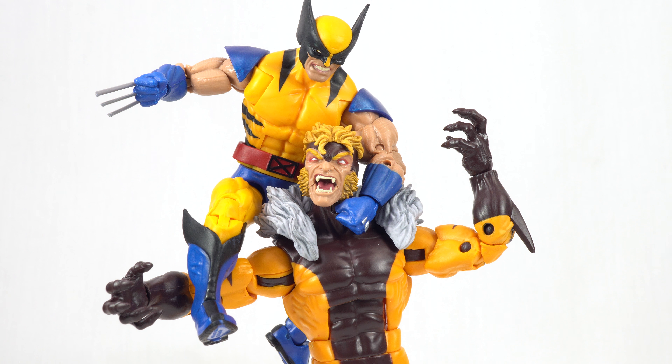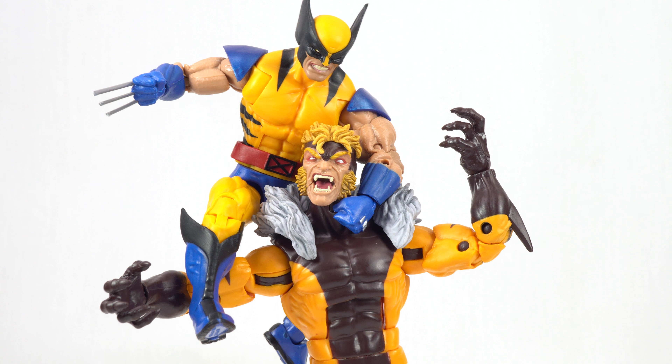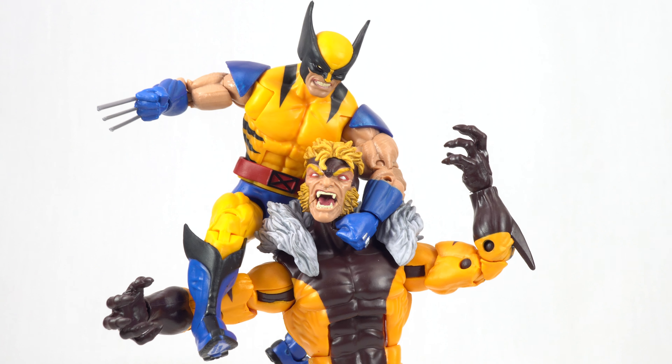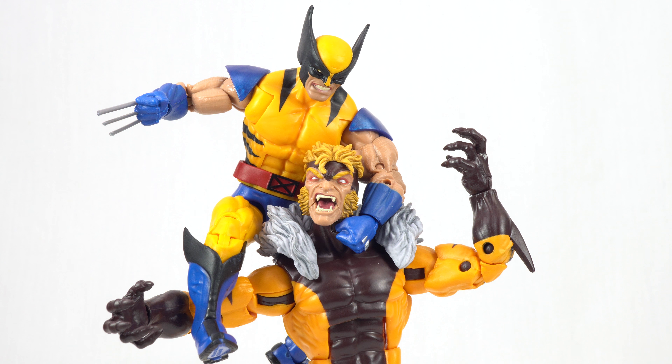But aside from that, this figure is definitely very cool — once again, just another welcome addition to the X-Men line. They've done great work on this line; the Apocalypse Wave is just awesome and I can't wait to get to the Build-A-Figure. You can see there is very good posability here. It looks awesome next to that Sabretooth figure, and I should point out these are freestanding — Sabretooth is holding the weight of Wolverine here. Definitely worth picking up if you want to continue building that X-Men collection or if you're trying to complete the Apocalypse Wave.